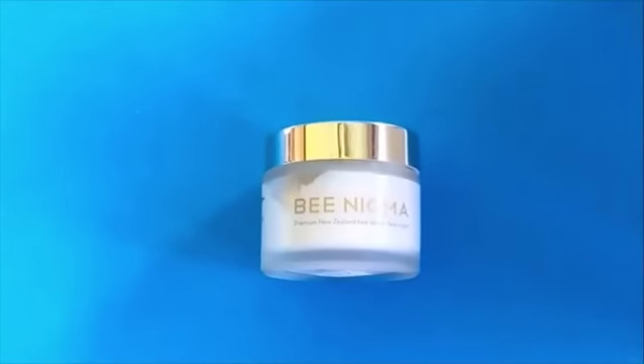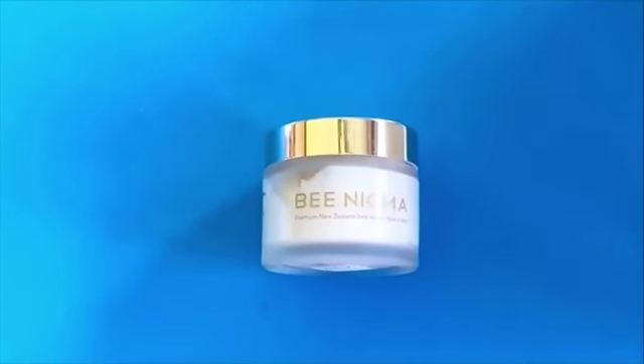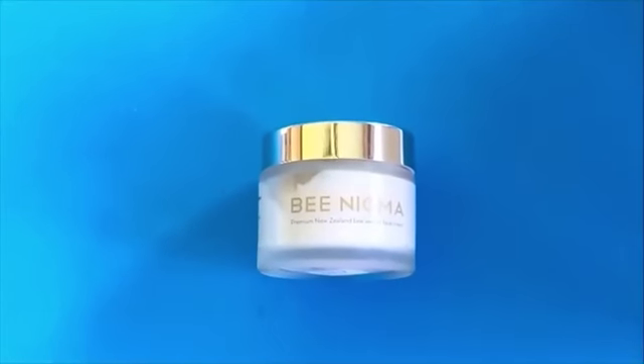It's important to be extremely careful if you have any allergy to bee venom. If you do, please consult your doctor before using this. This is one of the instructions that's on the jar.